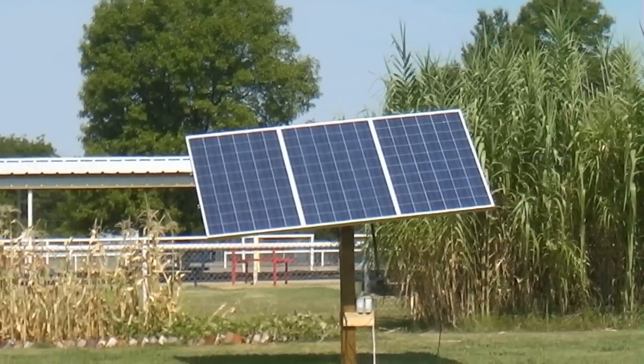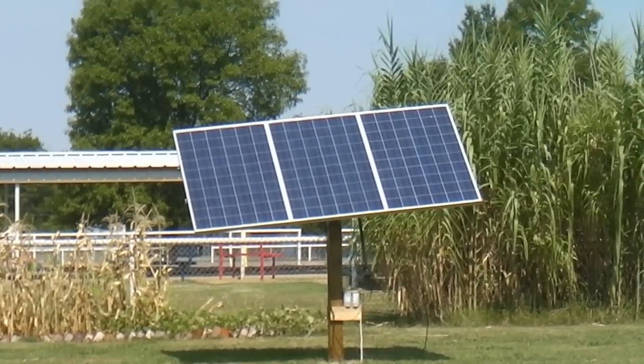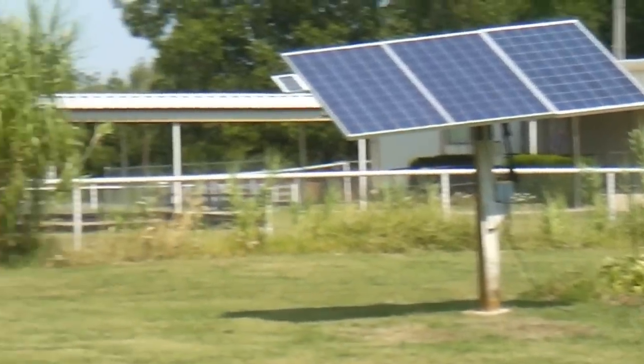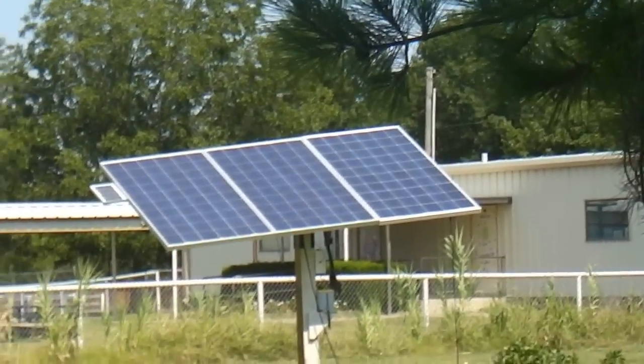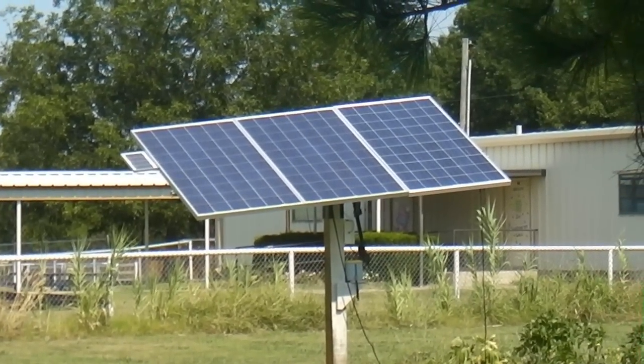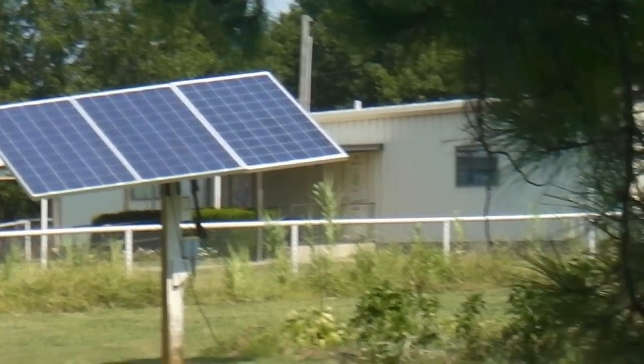They only put out about 140 watts into the grid tie. That's one of them on the end over here — the far right. Look at it, it's a little bit longer. It's kind of old style.